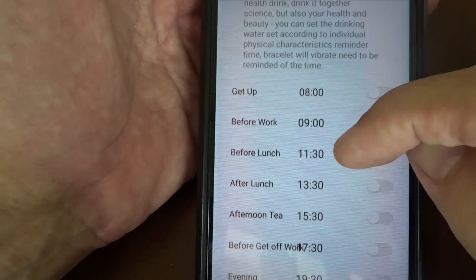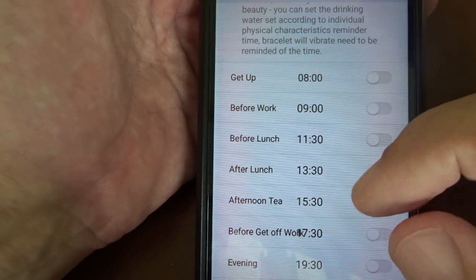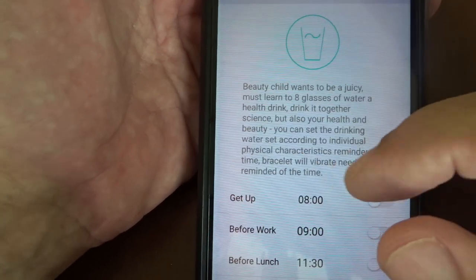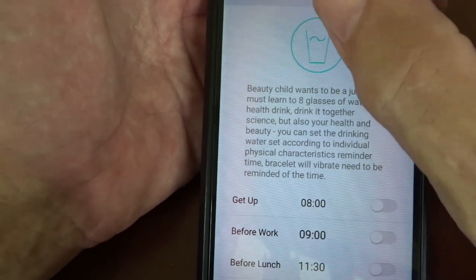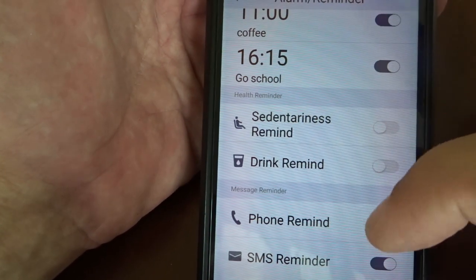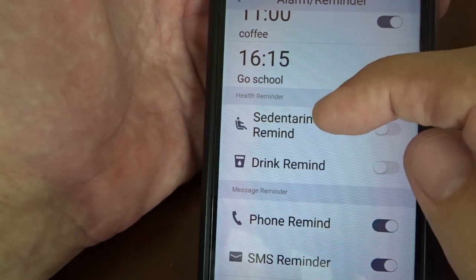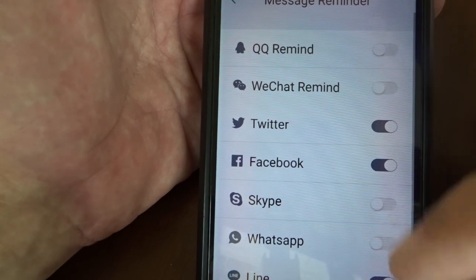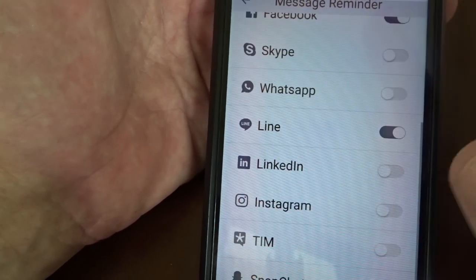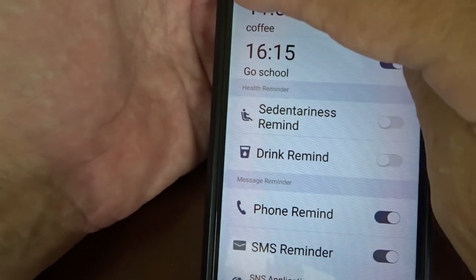Let's take a quick look at the app. Going to Device, we've got binding management to connect via Bluetooth. Reminder settings gives us three different alarms — I wish there were more than three, but it is actually enough for most uses.